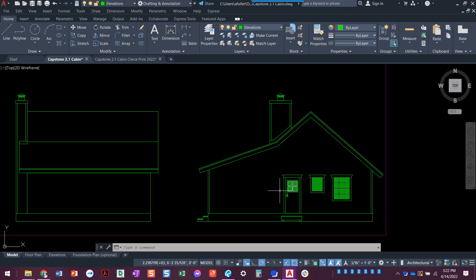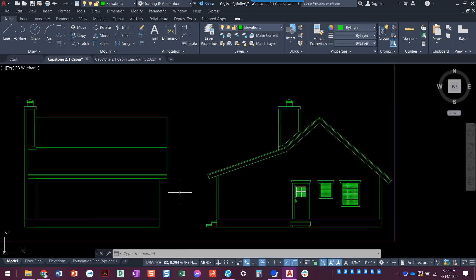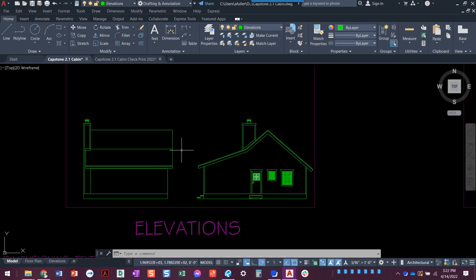Now that we've got the front view mostly done — the overall shape and the chimney — we need to do this water heater closet. We kind of ignored it in the side view, and we're about to do it in the front view, so let's go ahead and do this now.